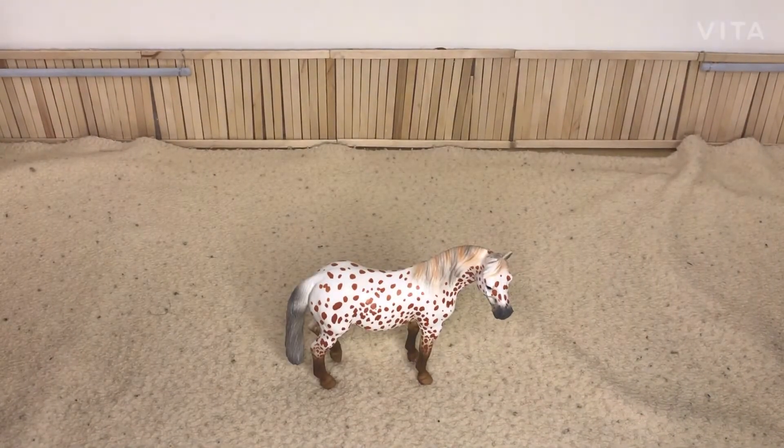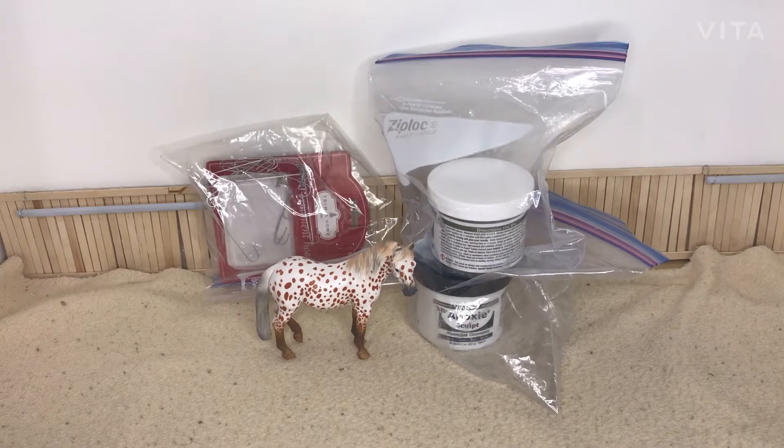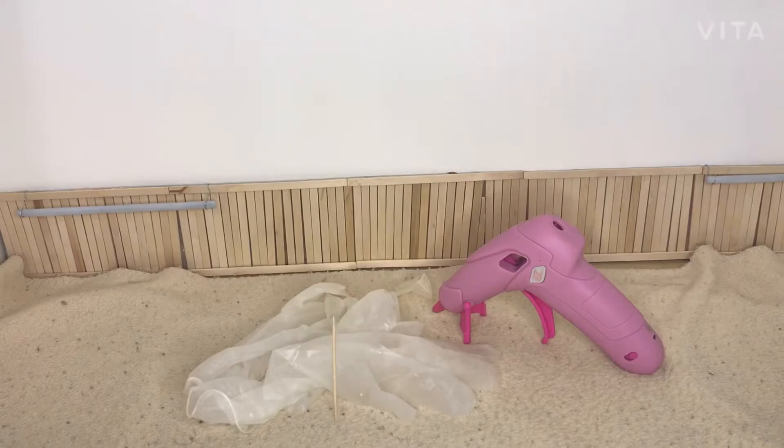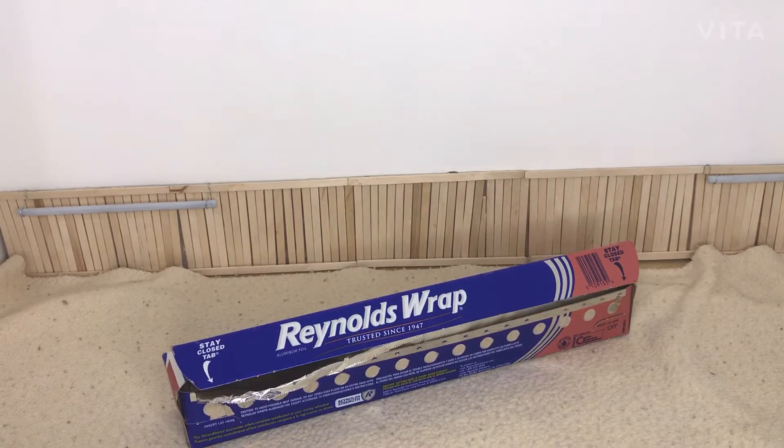While I go and disassemble her, here are the craft supplies I'll be using: the model horse, two-part epoxy clay, and some thick wire. I sadly don't have any thick wire, so I'll just be using the original Christmas wire and planning on wrapping two wires around each other to make them thicker. I'll also be using gloves when I work with the epoxy, a toothpick to sculpt, a hot glue gun to secure the wire into the horse. I would suggest two-part epoxy glue, but I don't have any, so I'll just be using hot glue.